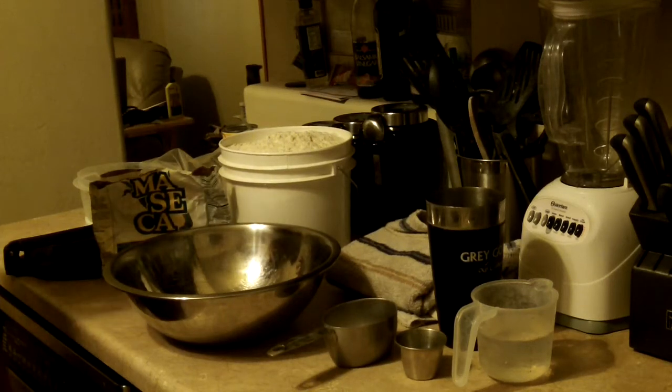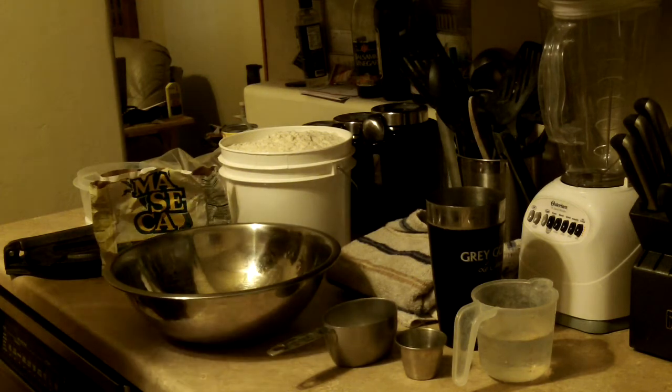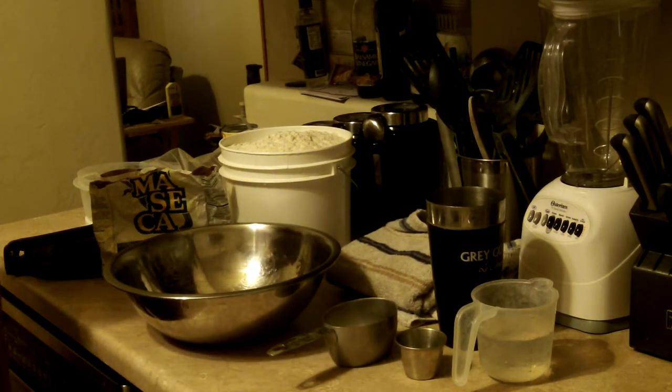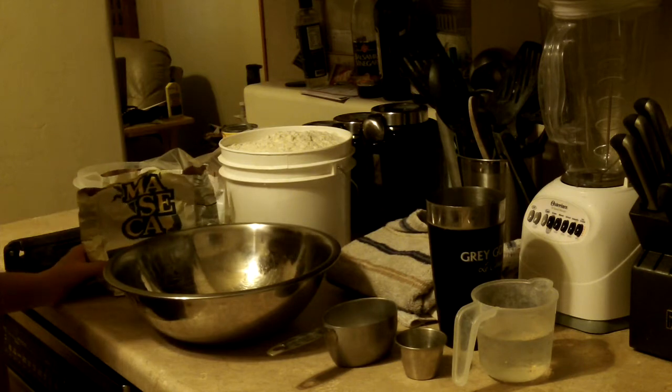Hello, this is Mrs. Alby Pease with her second video here. Today we are going to make corn tortillas. They're not actual, actual homemade corn tortillas, but this is the best that we can do at the time.